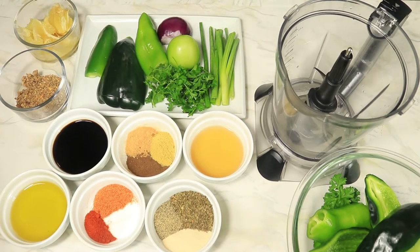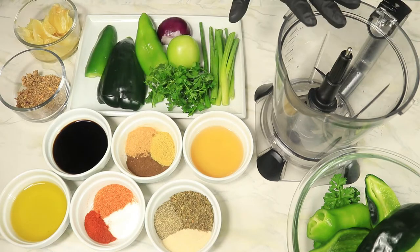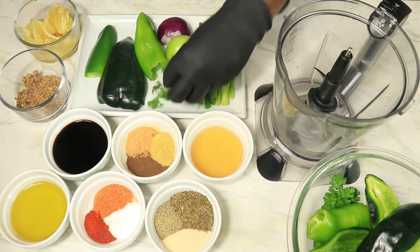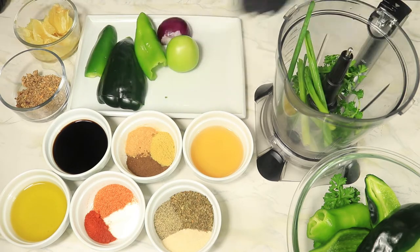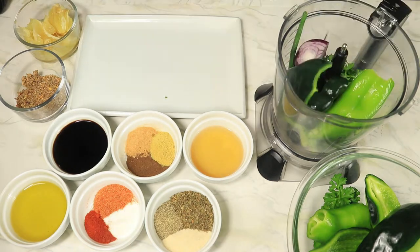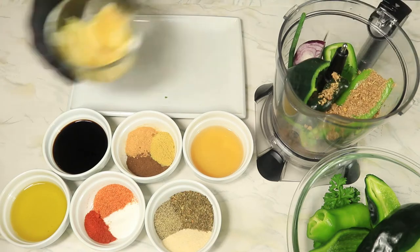Jerk seasoning, soy sauce, apple cider vinegar, olive oil, cayenne pepper, creole seasoning, accent, chicken bouillon, ginger, nutmeg, basil, black pepper, and onion powder. Next I'm going to dump all these ingredients into my blender.